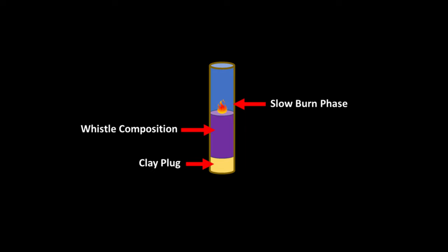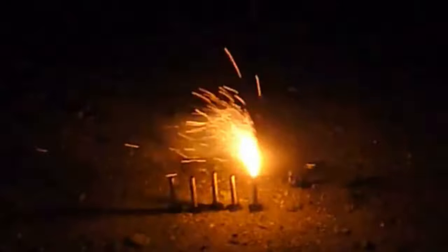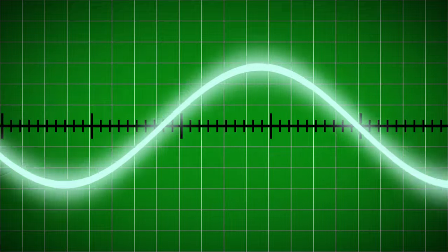When this oscillation happens slowly, such as only a few times per second, the device is known as a strobe and produces a visual flashing effect. When this happens much faster, on the order of thousands of times per second, the device has the potential to produce sound at this frequency. The oscillatory rate itself is not enough to cause whistling.